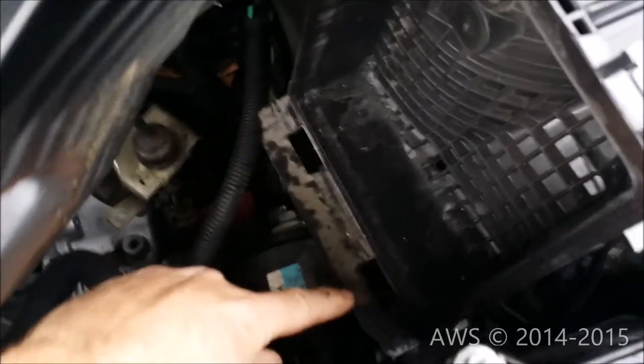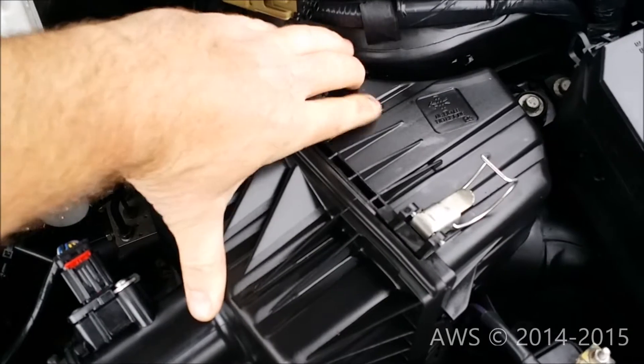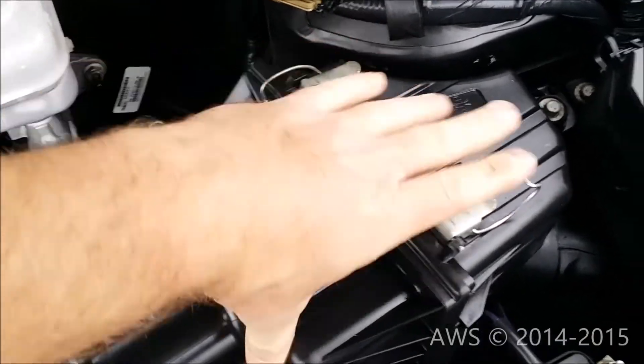Place the cover back on, making sure the tabs fit back into the slots shown here. Secure the clamp latches and you're done.